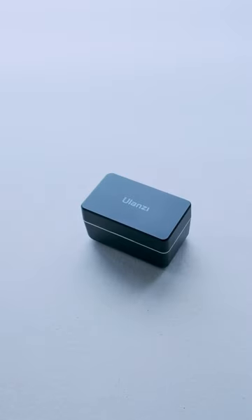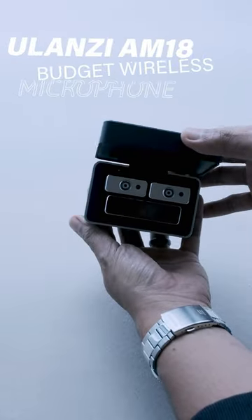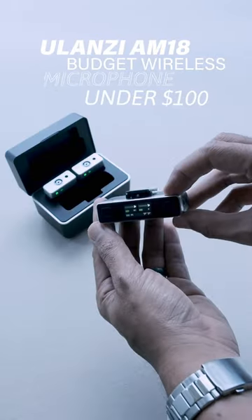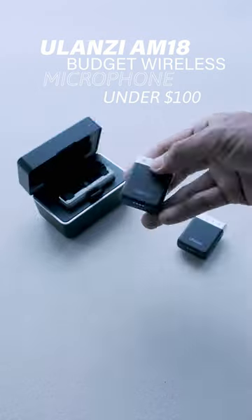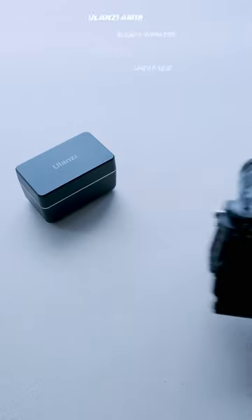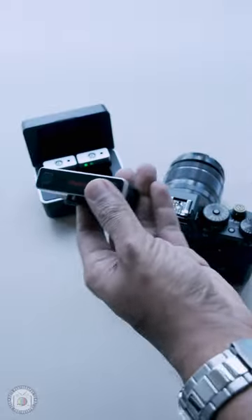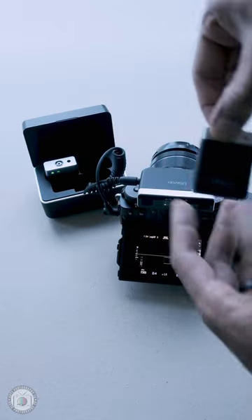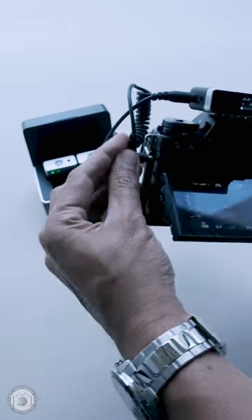What is up guys, here we have the new Ulanzi AM18 Wireless Microphone. This voice is recorded using this mic. It has the capability to record audio internally with just a single press of a button, with 8GB of internal memory storage in each transmitter, and it can record up to 14 hours of audio recording.